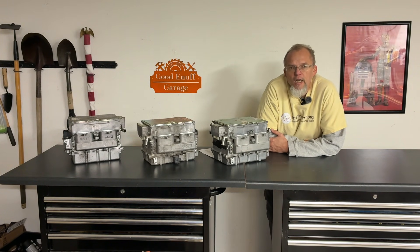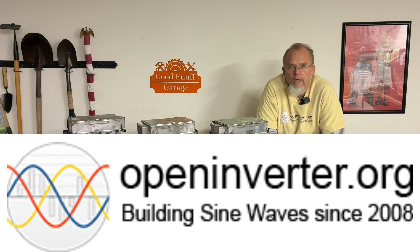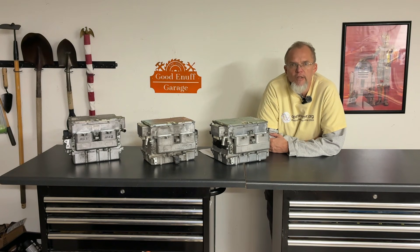This technology, coupled with the Open Inverter Aftermarket Controller, can be a gold mine for budget-minded EV converters.